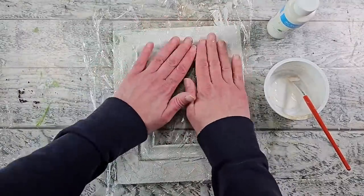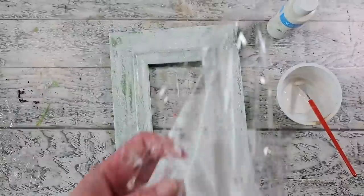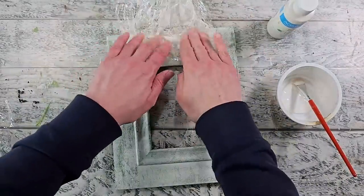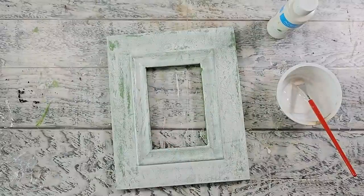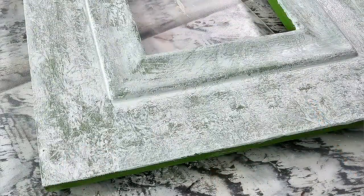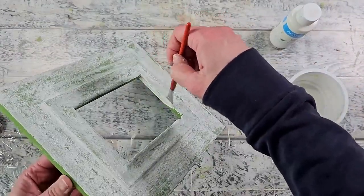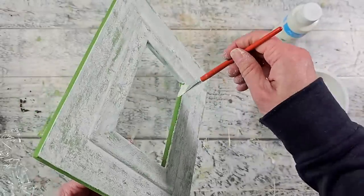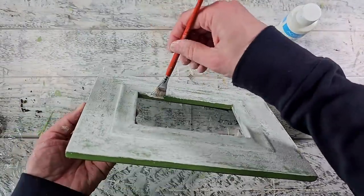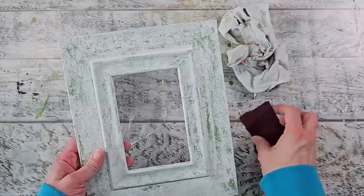You could add some glazing medium to your craft paint to give you more time to work with it and create this look, but I'm actually quite happy with how it is. I didn't want to lift up too much of the paint — just enough so we've got some definition and you can see the green paint coming through. I still needed to finish off the inside lip so I used some white paint there, and I didn't bother adding the plastic wrap technique to that inner portion or the outside of the frame.